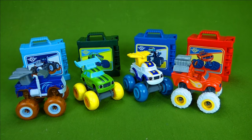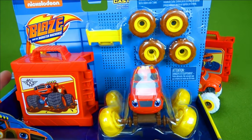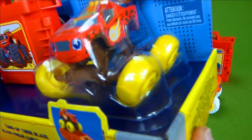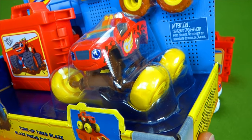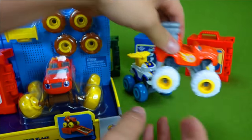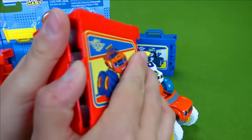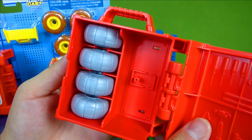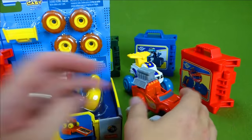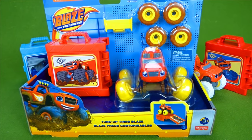We have the brand new Muddy Tires Blaze and the Monster Machines. This Blaze comes with muddy tires and yellow tires, and he's got mud all over him. This is the Blaze we've already opened — he came with chicken tires and steel tires. So today we are going to be unboxing the new Blaze tune-up tires, and we've got another cool toy.